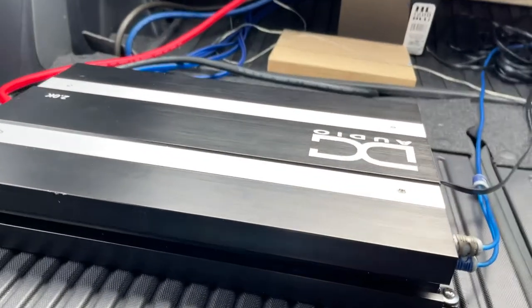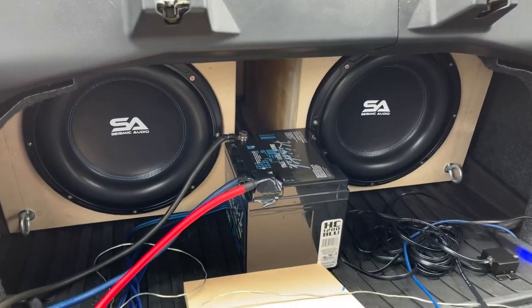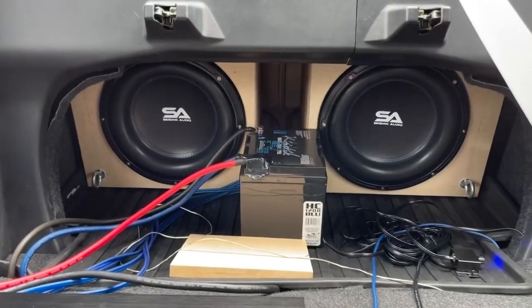I got the same amplifiers as last time — this is the DC Audio 2k — and the same battery. Soon I'm going to do an upgrade on my electrical.